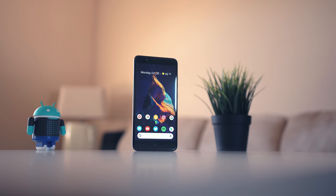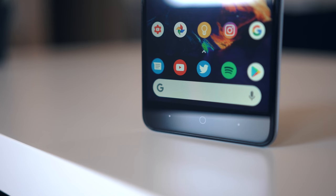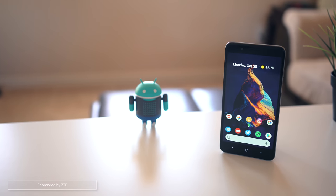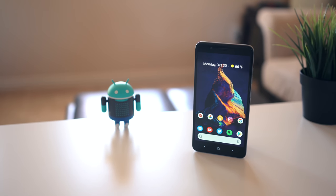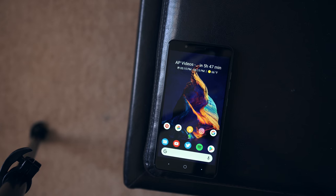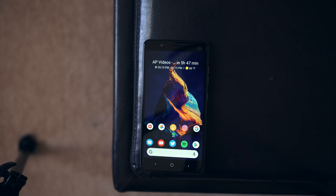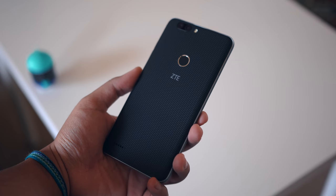Hey, what's good guys, it's Zach. Hope you all are doing well. Welcome to the fourth episode of the Daily Driver. In this episode we're going to be taking a look at the ZTE Blade Z Max. Pretty much everything I say about this phone can be tied in with its price tag — you can grab it for about a hundred dollars, which is incredible when you think about it, with flagship phones climbing up to about a thousand bucks.